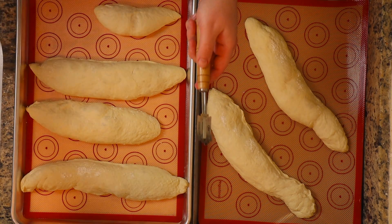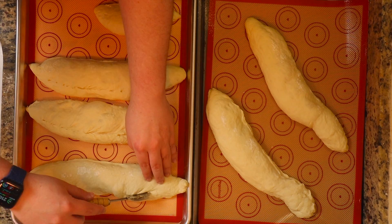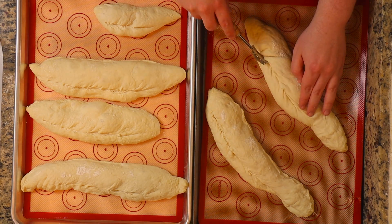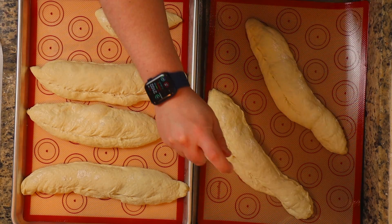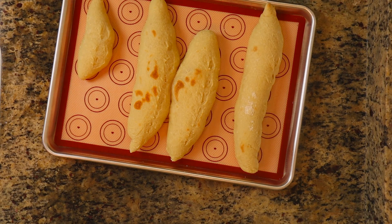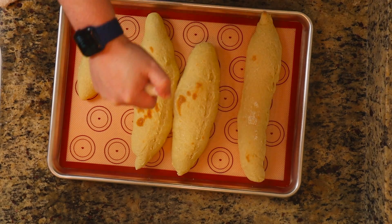Once these are on the pan, we're going to go ahead and score them. I'm using a lame — if you don't have one, use a sharp knife. You're going to score the outside of the bread, not too deep but deep enough. This is going to help the steam inside escape and give it that nice bread look on the outside. After that, take some water and spray the outside generously — this keeps it from burning and creates that crispy crust. After about 5 minutes, take them out, spray again, then put them back until you get a nice golden brown, about 10 more minutes.